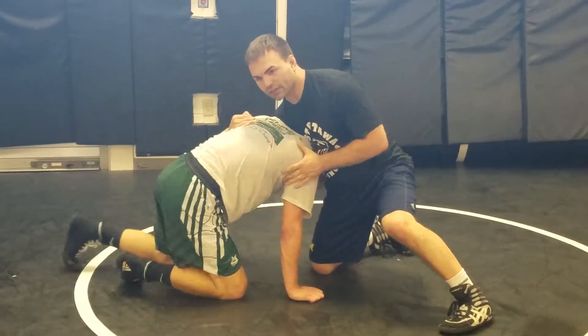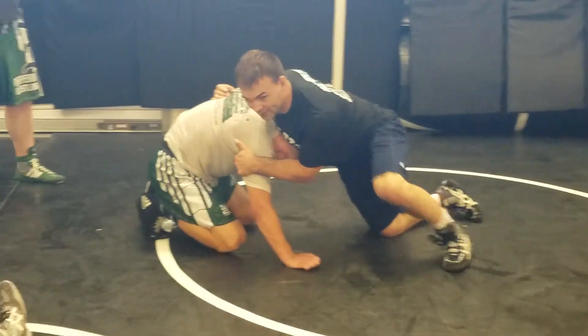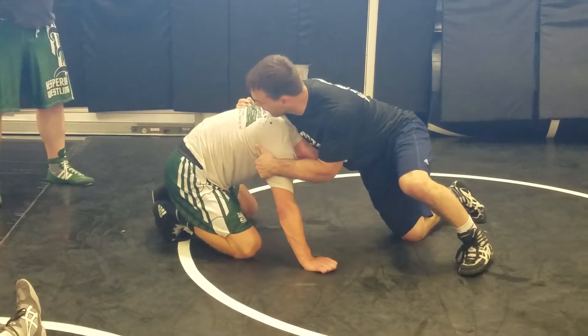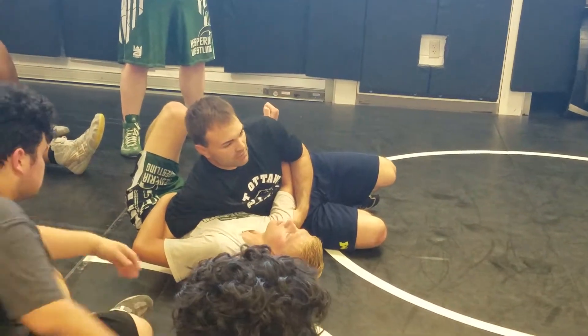I'm going to push it over with my elbow. Once I slide it over, I've got to push it and get his weight on his heels. Once it's there, I'm going to throw my underhook and run into him — I'm going to get some back points.